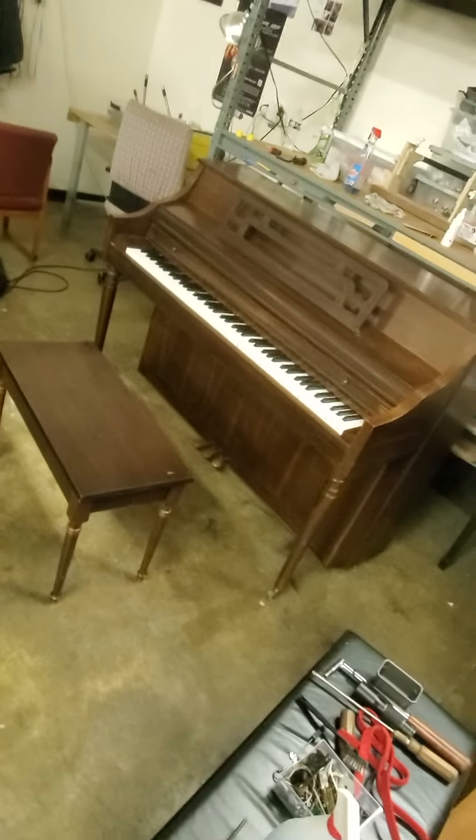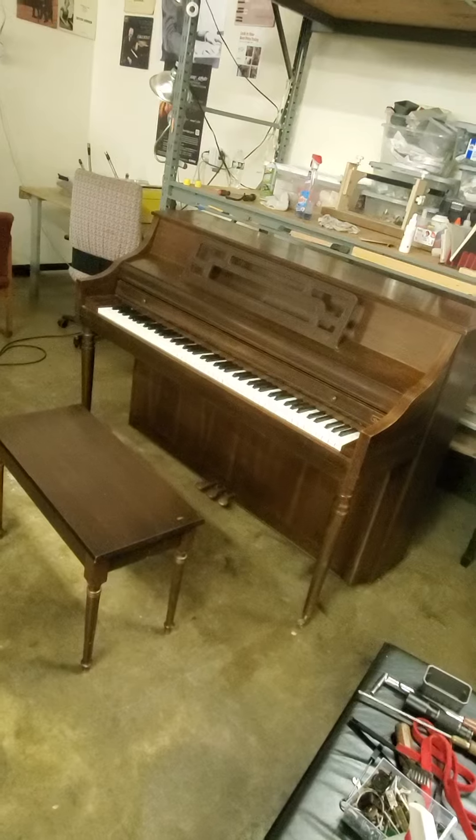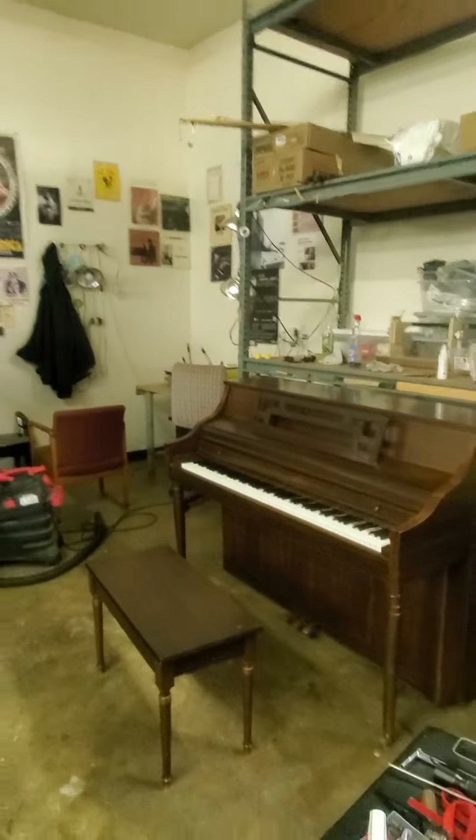We have pianos like these for sale, many of them for between eight hundred and fifteen hundred dollars, with ten-year warranties — because we've done the work and we know that they're solid. AdamsPiano.com, 845-978-2235.